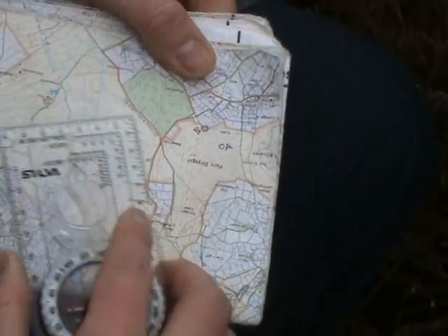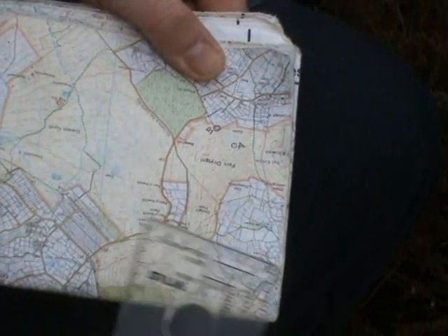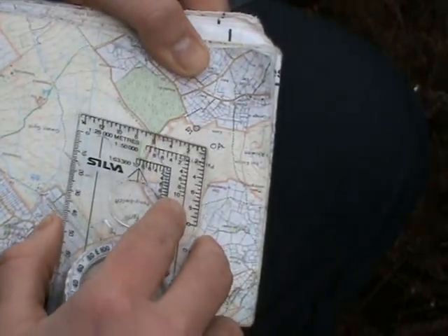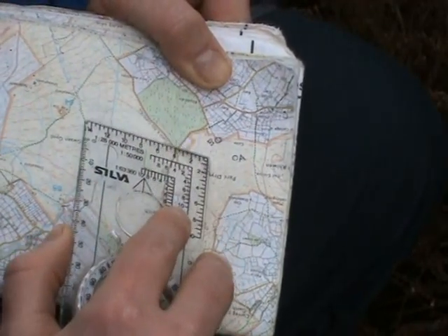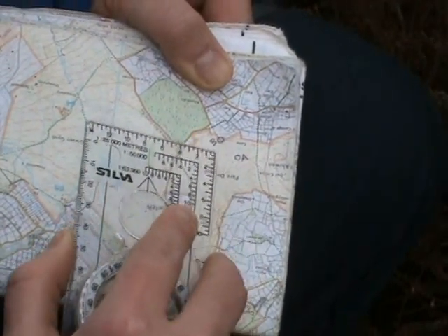Before we convert this to a magnetic bearing, it's a good idea to look over your map and see if there are any obvious features that you'll come across as you're walking on your bearing. You can see here there's a spot height that goes right over our path.